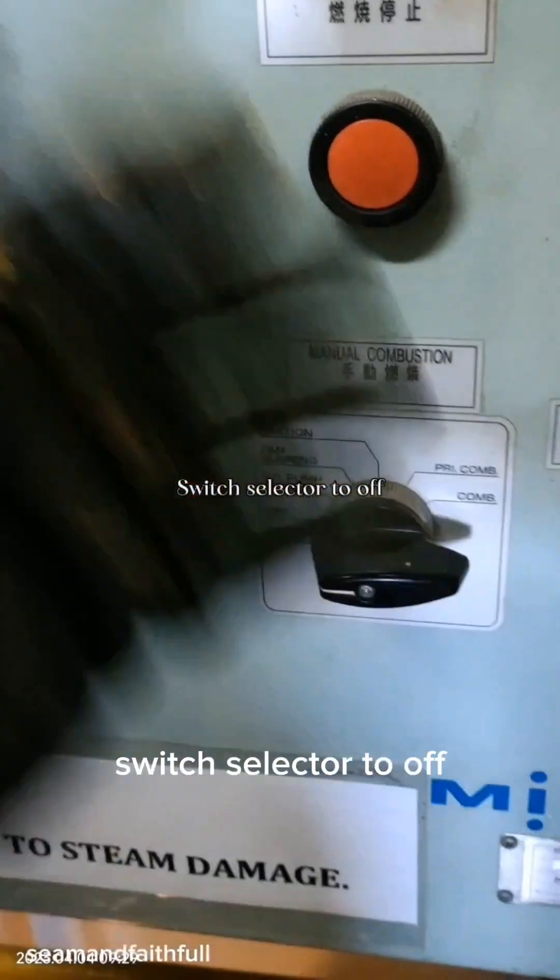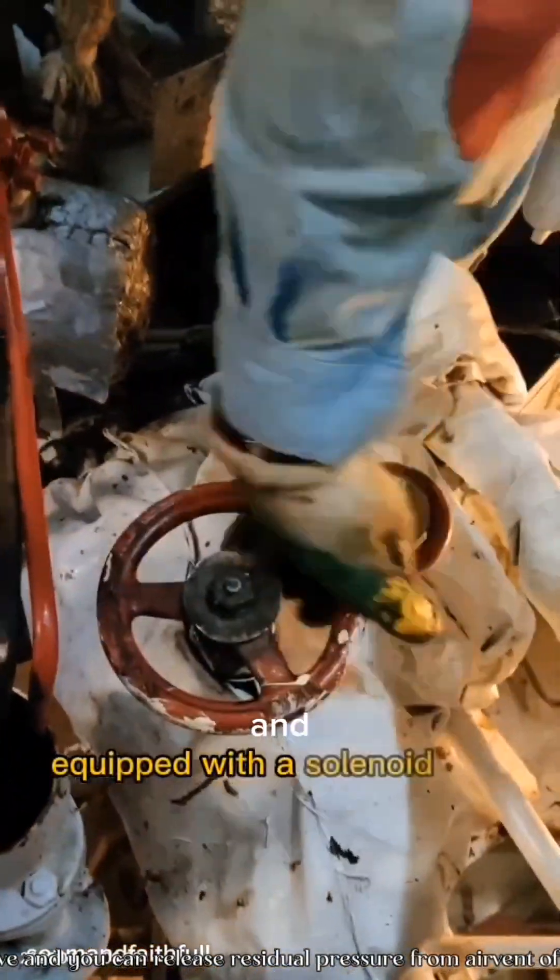Switch selector to off, close fuel inlet and outlet valve, and you can release residual pressure from the air vent of the fuel oil heater system. If everything is isolated and safe, you can remove the burner.